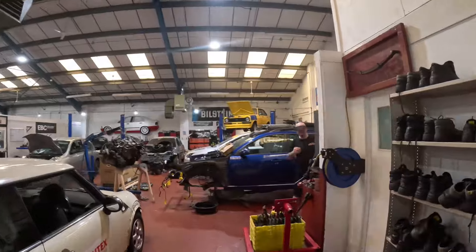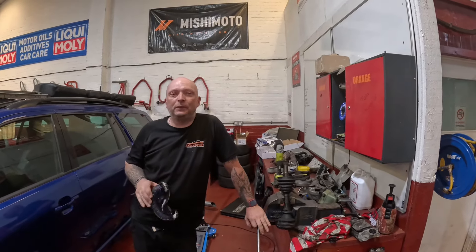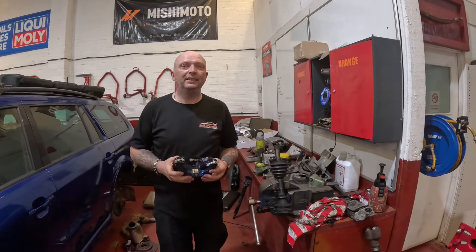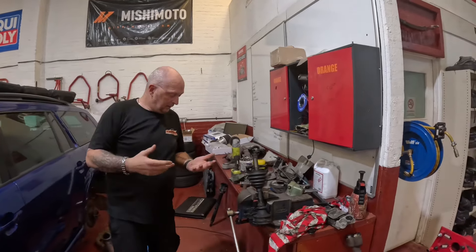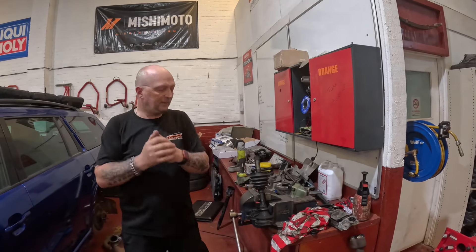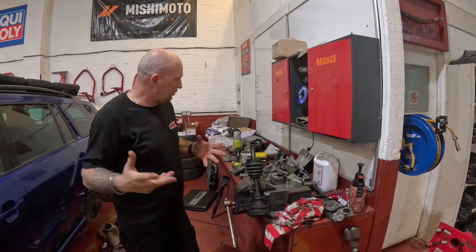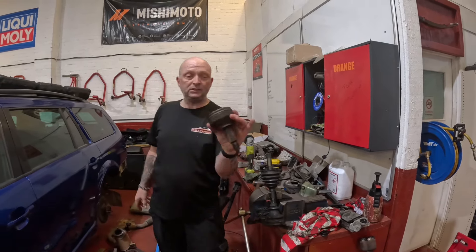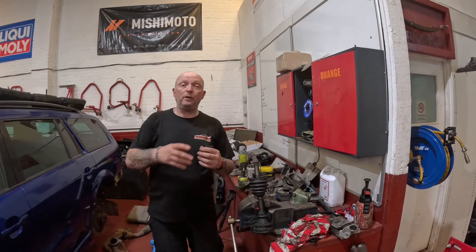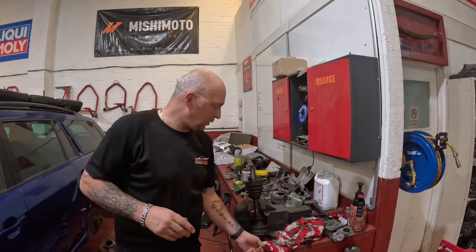So, that little simple driveshaft issue we had — we had to pop the CV joints off. It turns out Ford are happy to make the Mondeo CV joints serviceable, but they don't want to make the Focus joints like that. We popped the Mondeo shaft joint off no problem, but when we tried to pop the Focus joint off, it wasn't having it at all — we've had to go in quite hard on it.